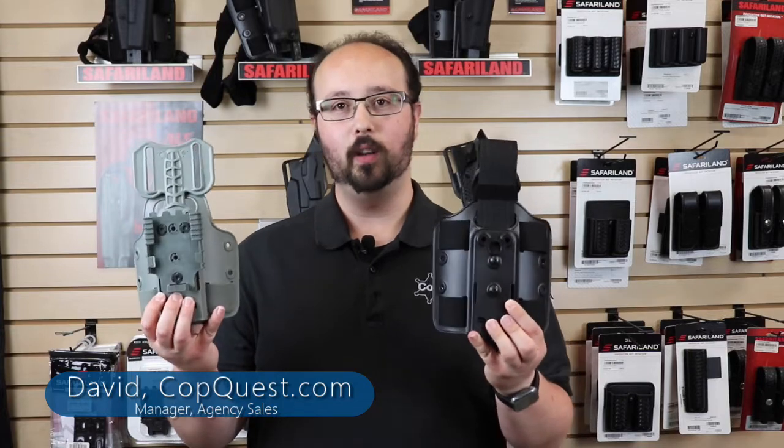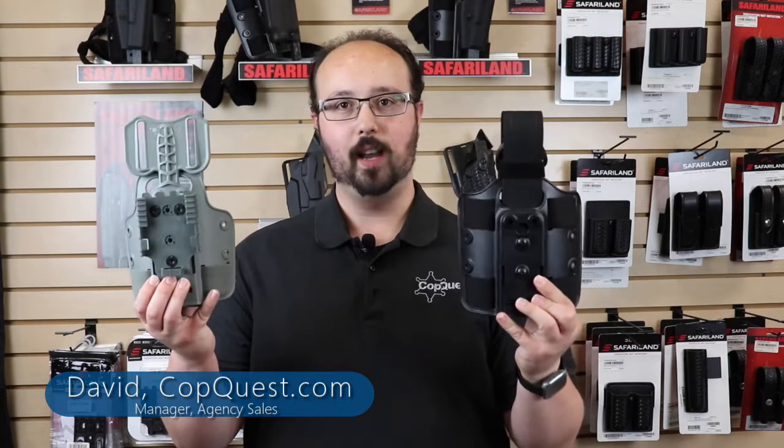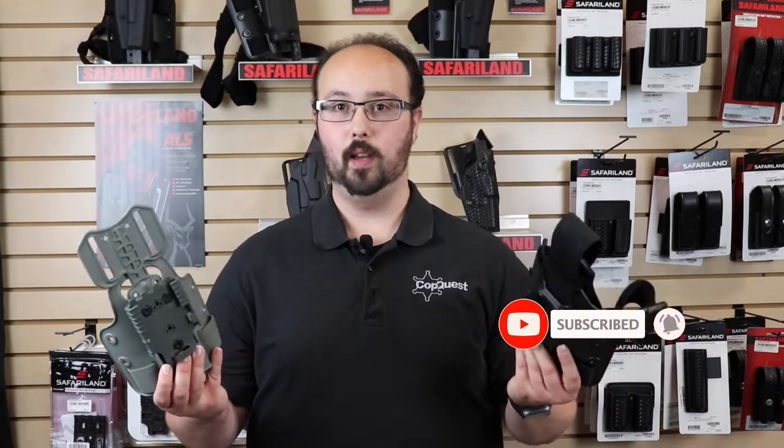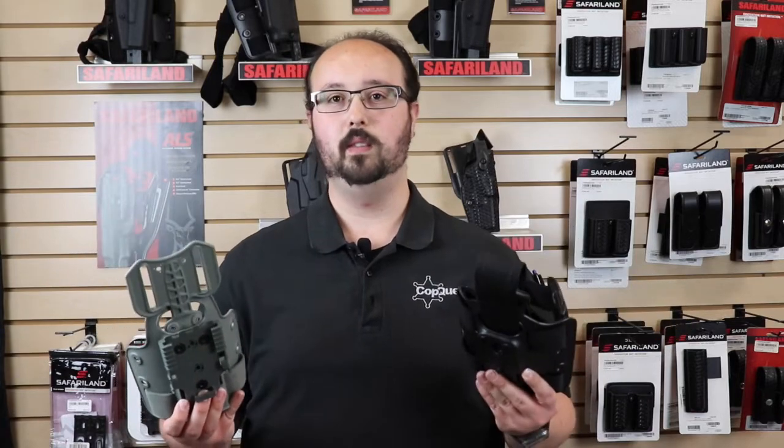Hey everyone, welcome back to the CopQuest YouTube channel. My name is David. I'm the manager of agency sales and today we're doing a third video in the installment of how to mount your holster. Today's video is on tactical options. Don't forget to like, subscribe, and hit that notification bell because we're putting out great content all the time and we don't want you to miss any.